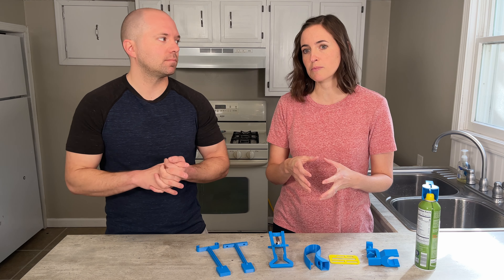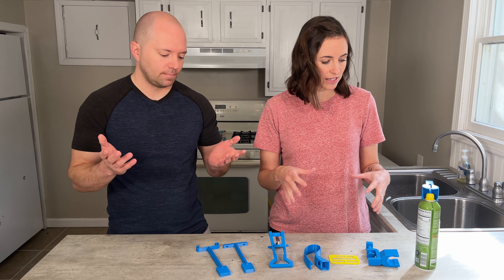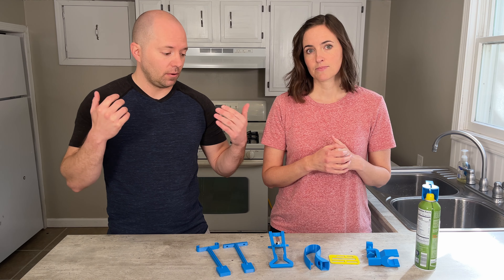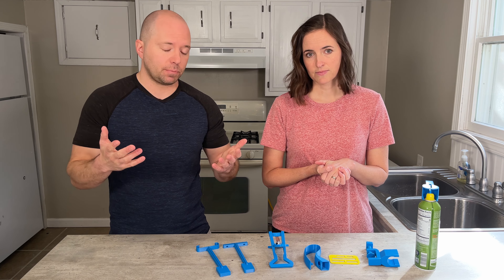We've been 3D printing pretty extensively and we're excited to talk about how to print 3D printable adaptive equipment. It's a great way to bring affordable adaptive equipment to the masses, as well as to trial and work with new adaptive equipment that you're not sure is going to work for your individual. It's just really neat to play with these — and these are a selection of the ones that we've made.